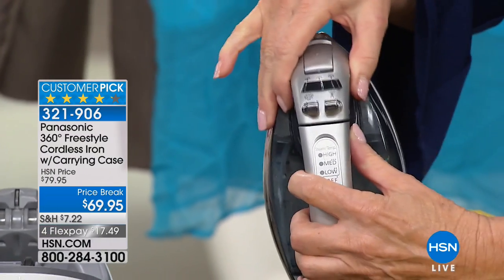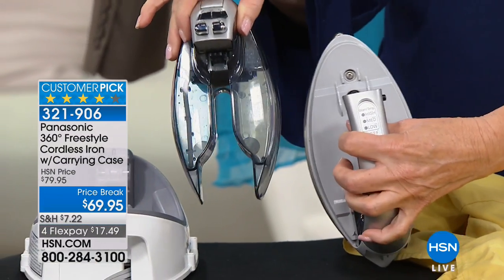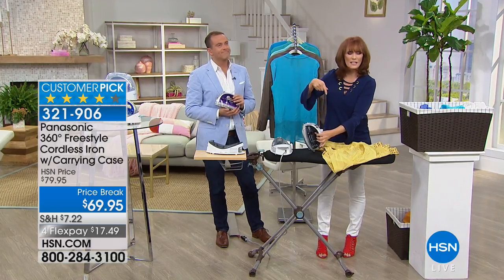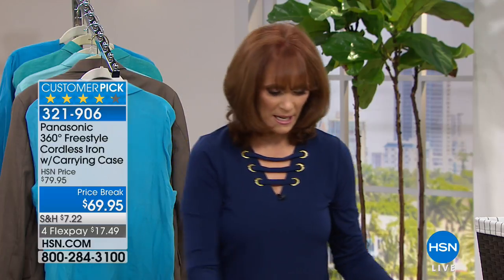On no other iron do I know of this: a removable water tank. So what does that mean to you? Let's say you just steamed your bed skirt — you don't have to go all the way back to the kitchen to put in the water, because you always want the highest faucet. You can do it right in your bedroom.